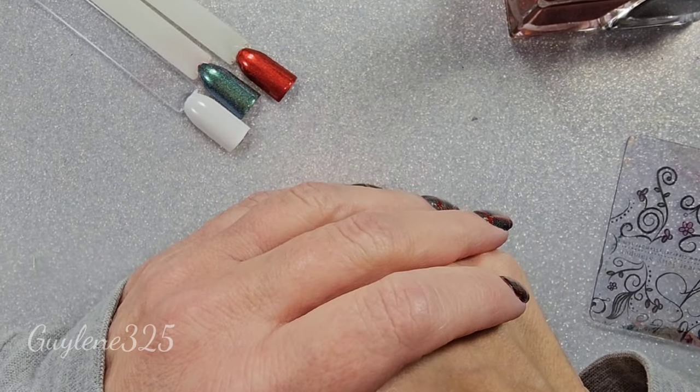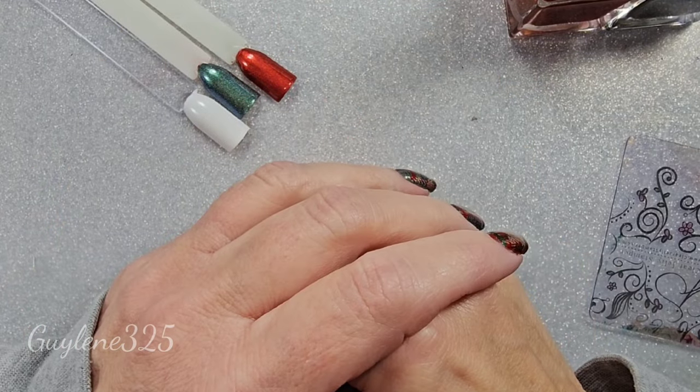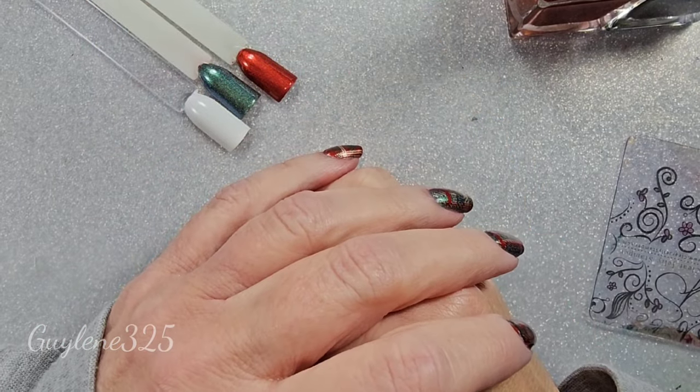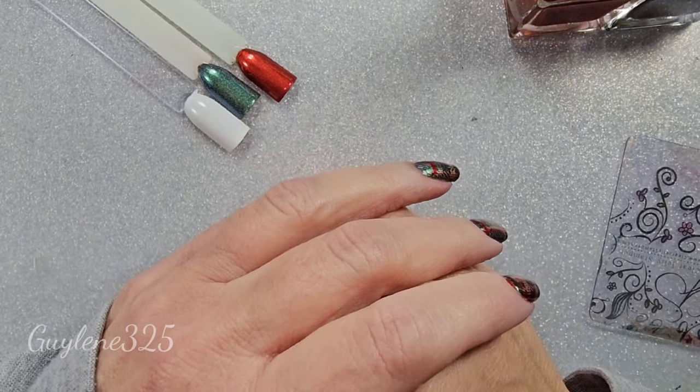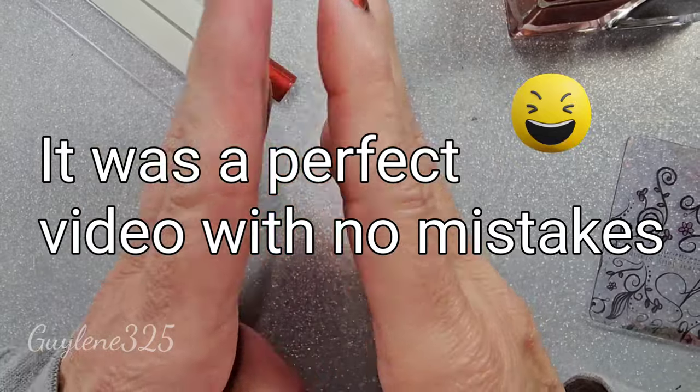Hey everybody, welcome to my channel. I'm Guilene. If you are new here, welcome. If you're an old friend, hey, how you guys doing today?